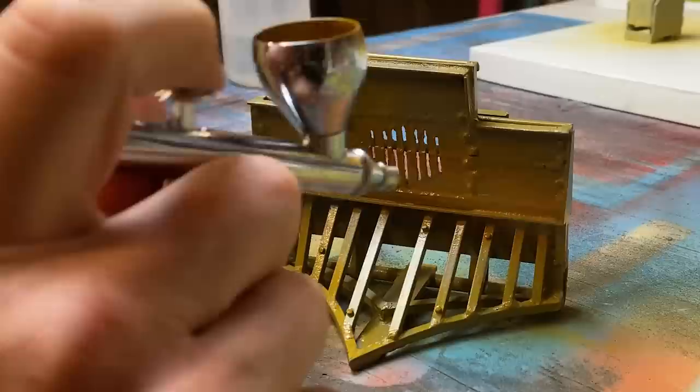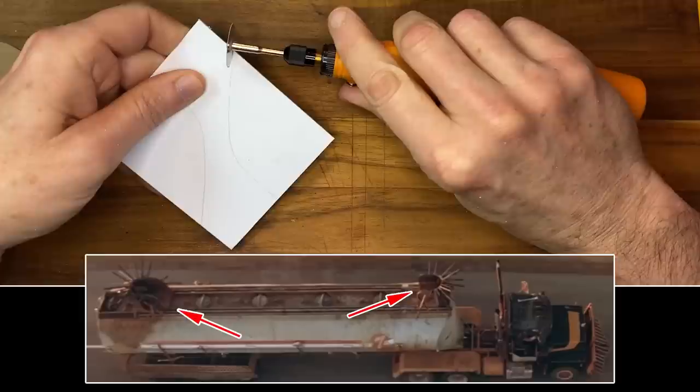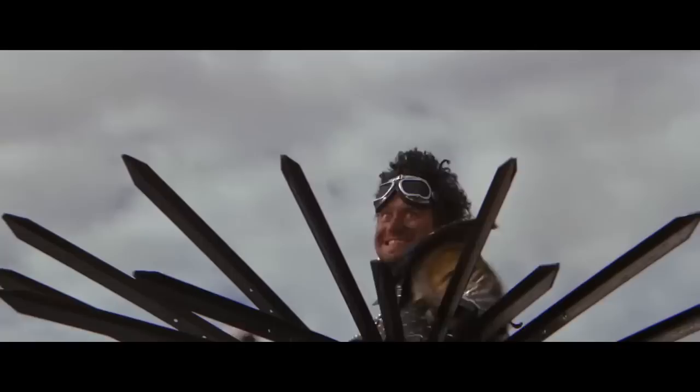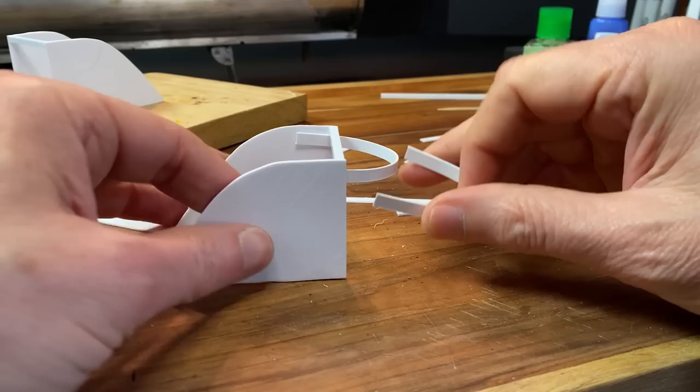I've used some cardstock to make a template for the little defensive areas on top of the truck. They basically serve the same purpose as a battlement on a castle, which allows defenders to shoot arrows or throw firebombs at their enemies. It didn't end too well for those people on the back of the truck. Well, I certainly don't want to spoil the movie — it only came out 30 years ago.